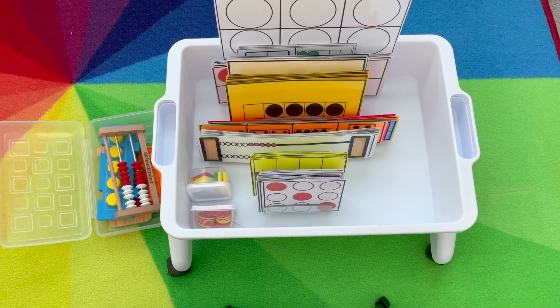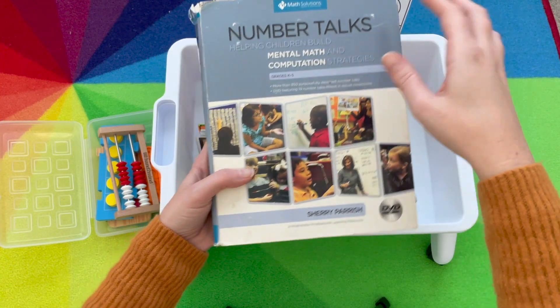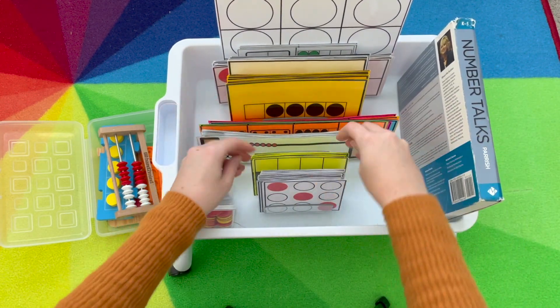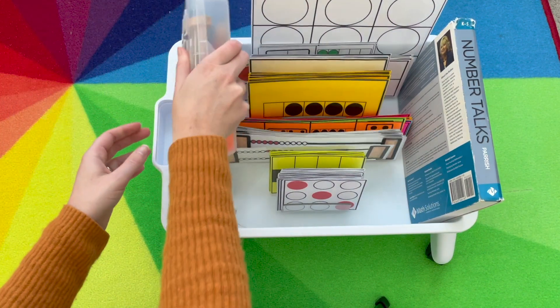I also keep my number talk book. You can just keep a little post-it note or anything to keep track of what page you're on and to build that number sense. I just slide it over, close my bin, and tuck it in.